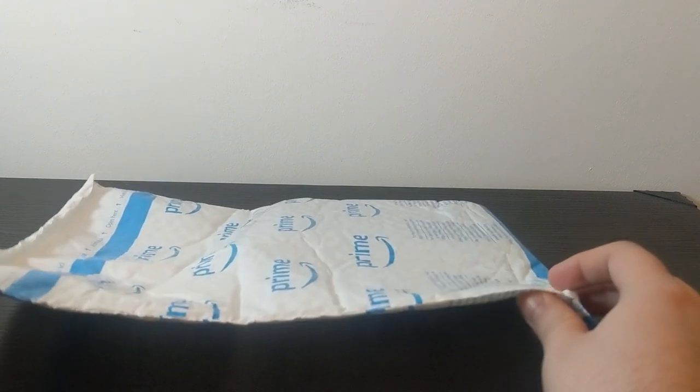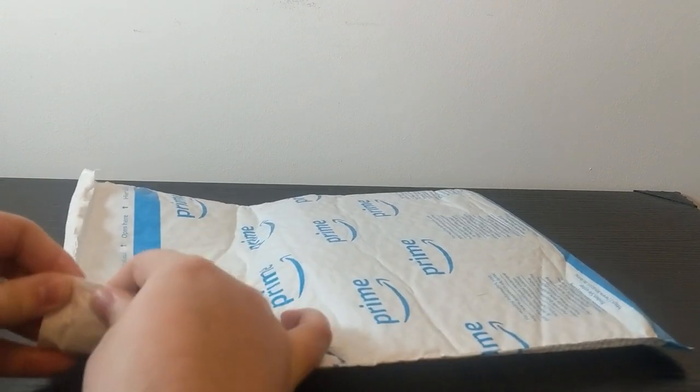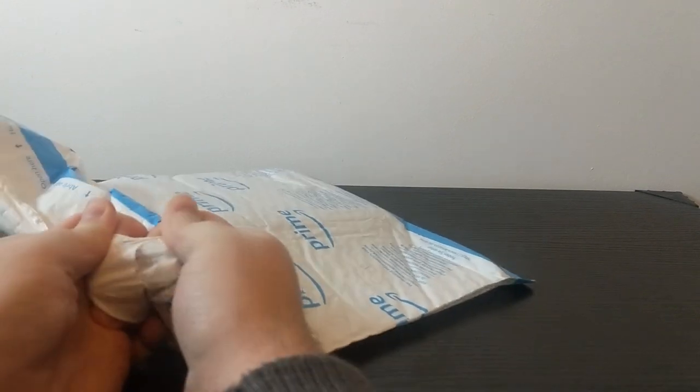Ironically though, this does not come in a box — it comes in a weird bit of plastic packaging. But it means instead of getting the scissors out and destroying it, I can just rip up the top. There we go.